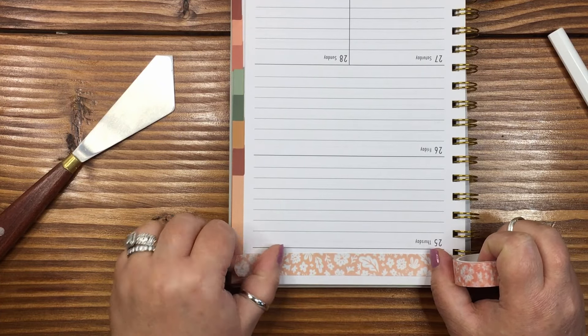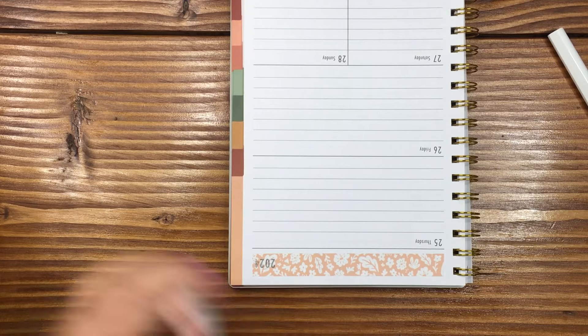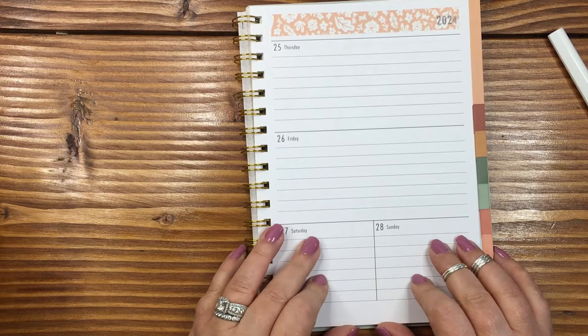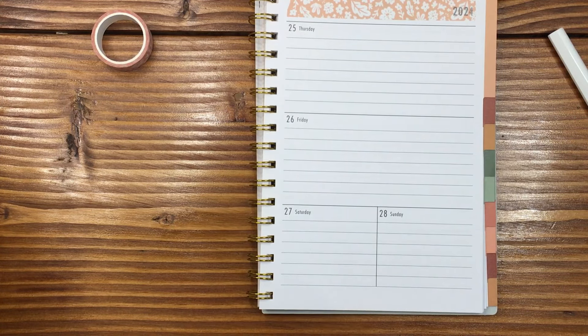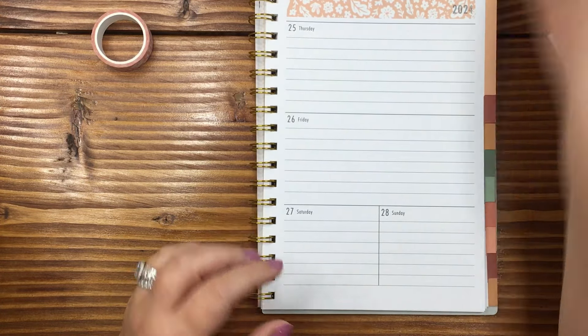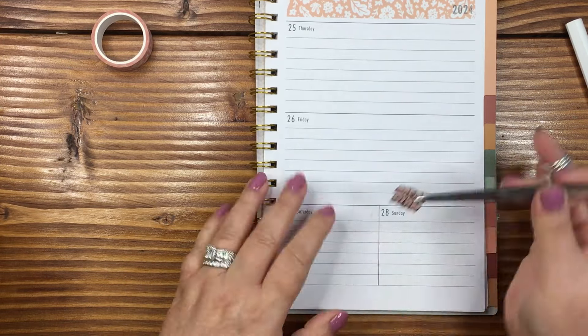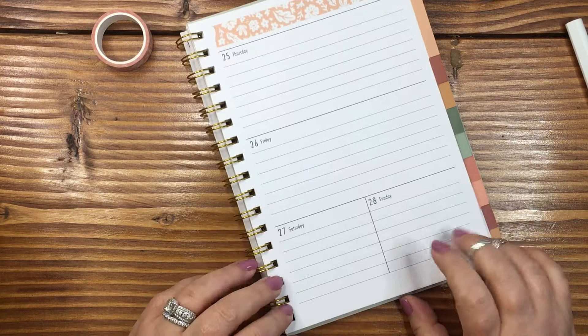I'm just gonna pop down some pretty little washi tape in here. I need to bring my whiteout back — it's on my table, that's fine. I was working at my dining room table. Wes is gone for the day, so I don't think I have an extra one back here. I'm gonna pop this little meal plan sticker — this is a Chrissy and Design sticker I got years and years ago, absolutely loved it. I found it while organizing my stickers and was like, oh, okay, cool, this is awesome.